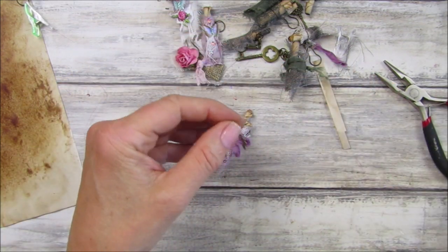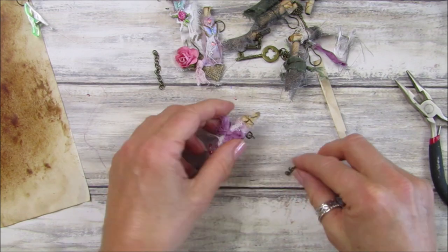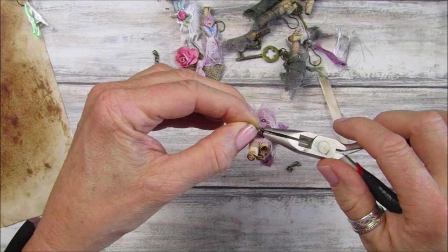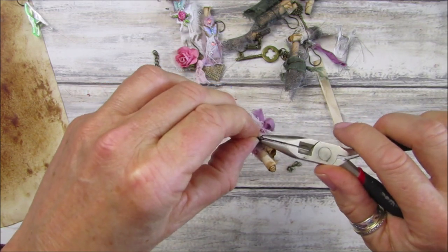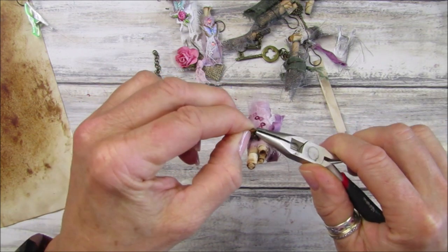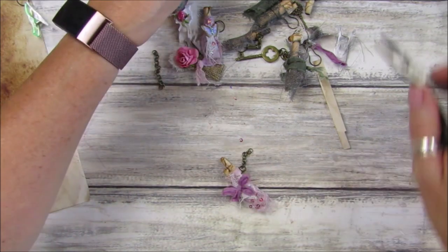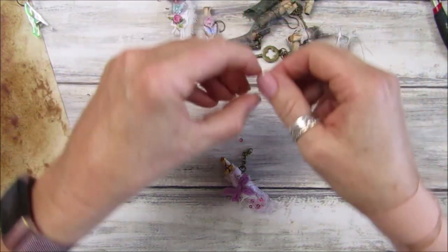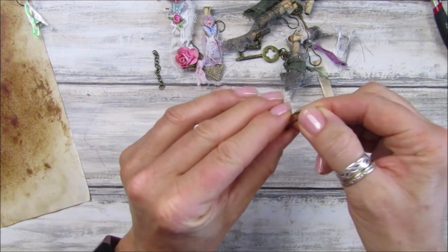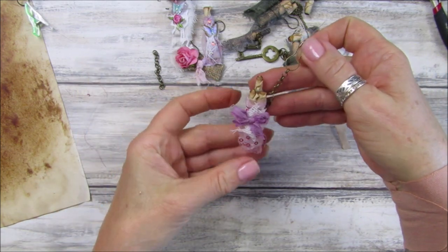I think I'm going to pop that on a piece of chain - this is a smaller piece. Let's open up this jump ring. I try to spend as much time in my craft room as I can because as soon as I go downstairs it's housework, and there are too many other fun crafty bits to make. There we go - look at that, I love these! That is so pretty.